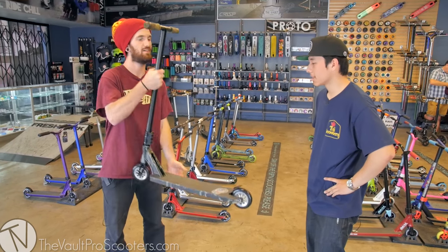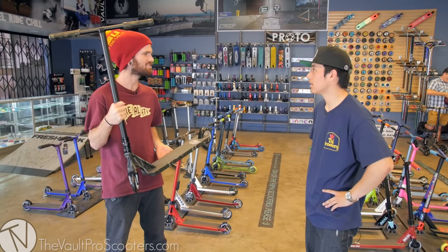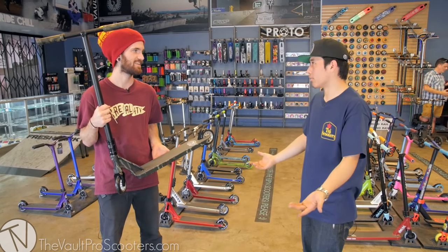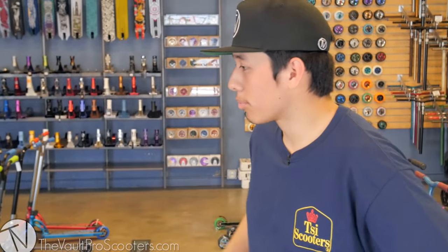Mine's definitely better than theirs, but I hope they do good — they really tried hard. No matter what I throw together it's going to be great. How could I go wrong? I'm picking the parts from Vault Pro Scooters.